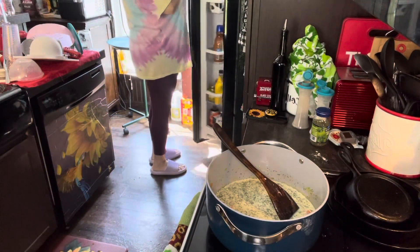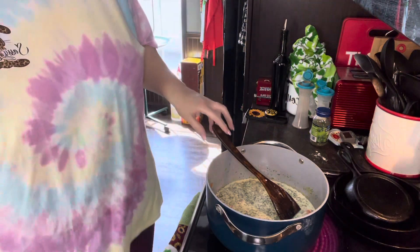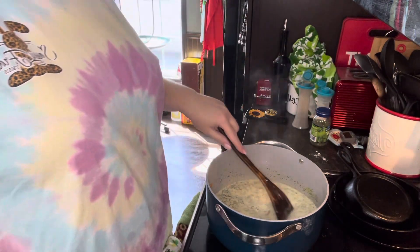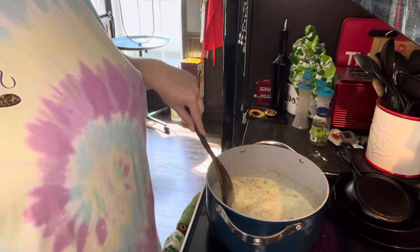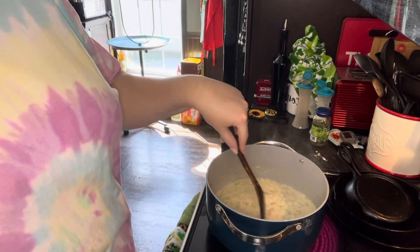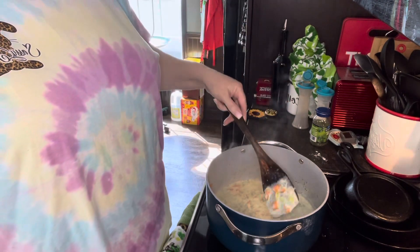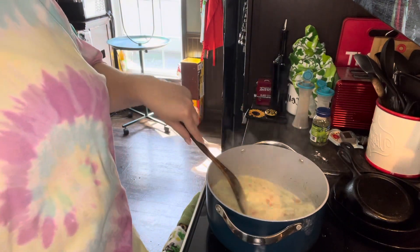Okay, you're going to let that thicken up. Let this thicken up — I got it on medium high. Vini's over there jabbering away in the background. Yeah, he can't be let out because if I let him out, he'd be in the pot. He's a very nosy little guy. All he does is eat.